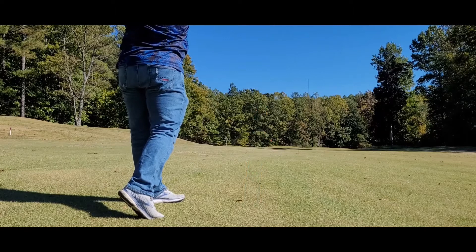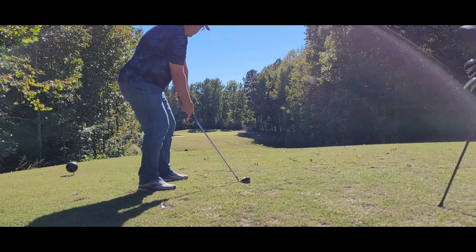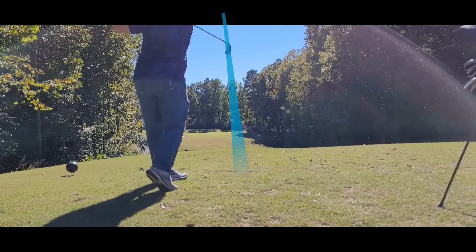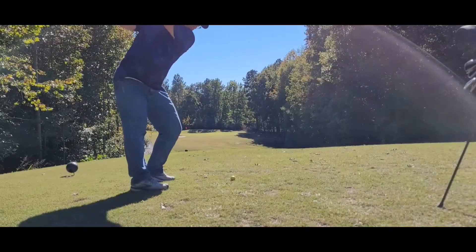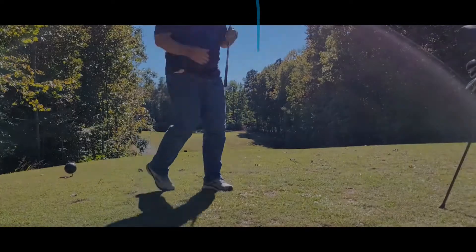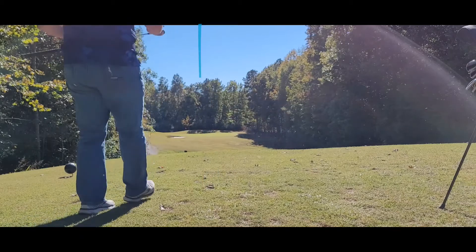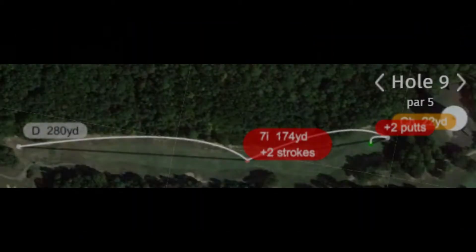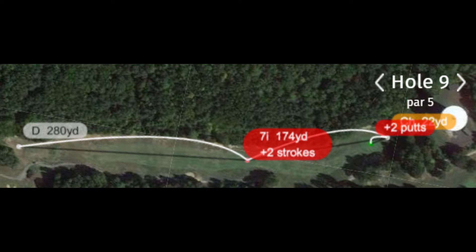Here you'll see a beautiful 80-yard shot into the green — these shorter wedges have been great, but not always. This one shows three shots in a row on hole eight: the first was too far, the second was a slight push, and the next one was about 15 yards short. And then the epitome of my iron play on hole nine — after that 280-yard drive, the seven iron had three pull hooks in a row followed by an over-correction slice.